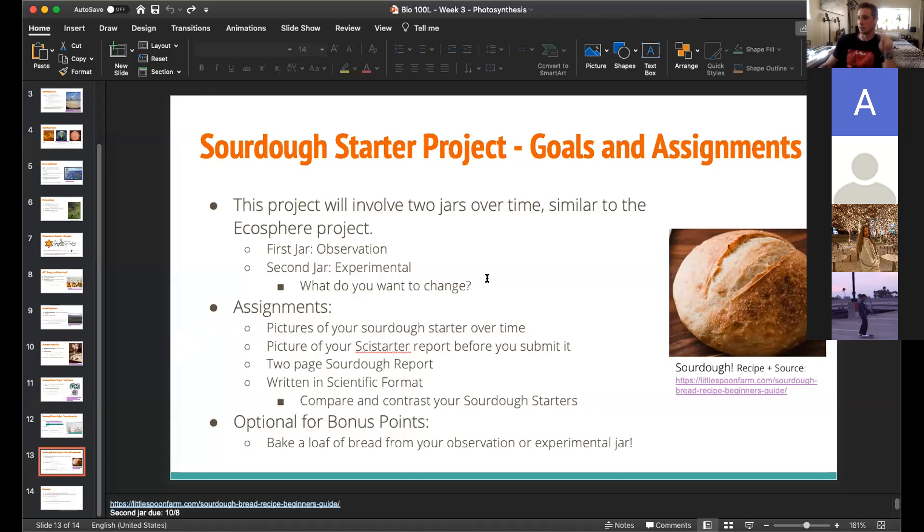Two jars, each one is two weeks, daily data collection. That's just going to involve the height of the sourdough and a couple other things. I'll show you the page in a second so you can see the actual measurements that will be taken.